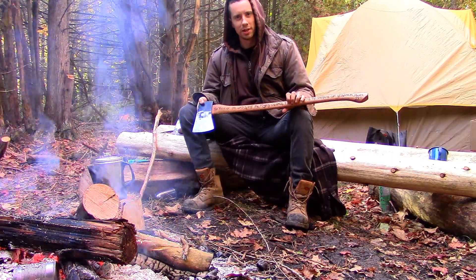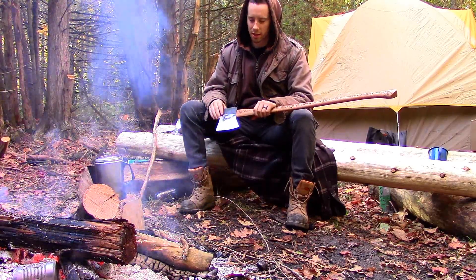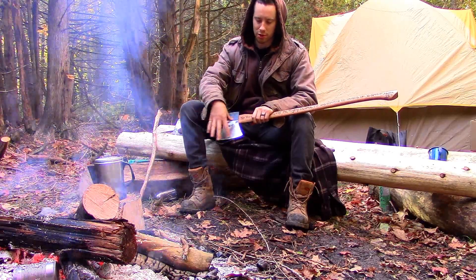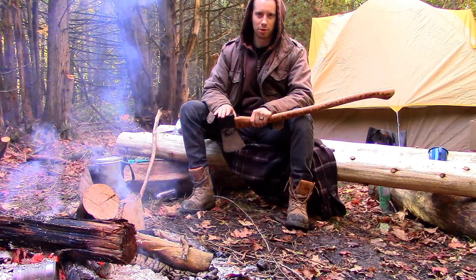The handle is called the haft, and this is the head of the axe. The head of the axe consists of the bit, which is the general blade section, and the pole, which some people refer to as the butt.